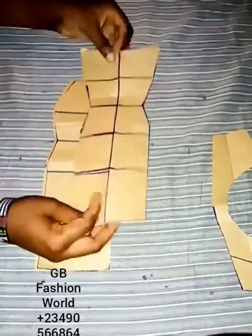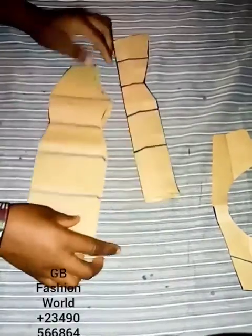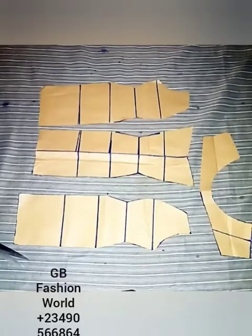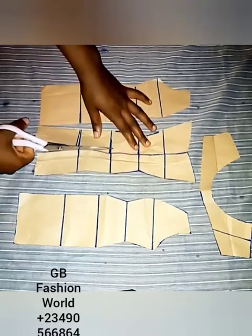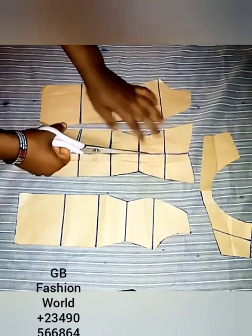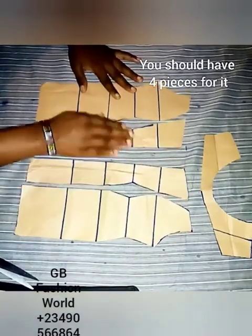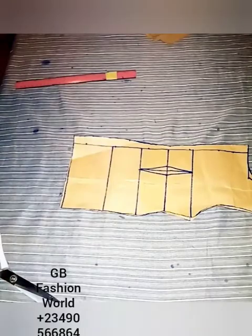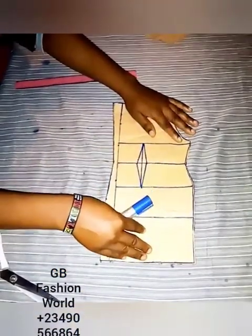I'll cut the center front into two as well, just to get four pieces for the front part of the dress. If you open it up, this is what you will have. I'll cut out this part to have the eight-piece shotgun gown. When it's eight pieces it means four in the front and four at the back. If it is six pieces, it will be three in the front and three at the back. Let's concentrate on the one we are drafting.